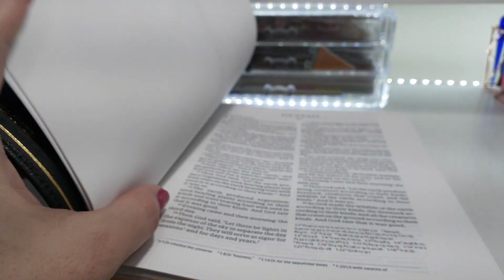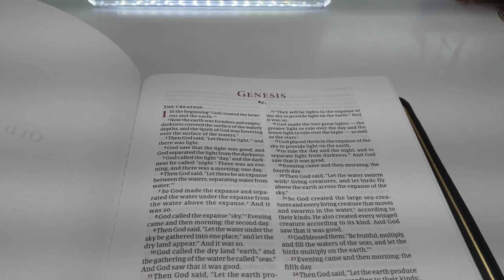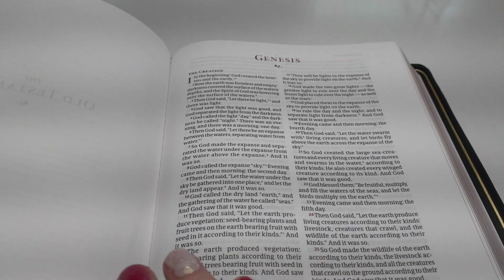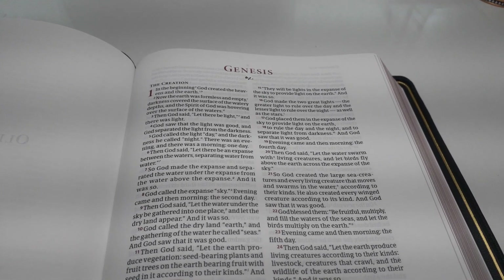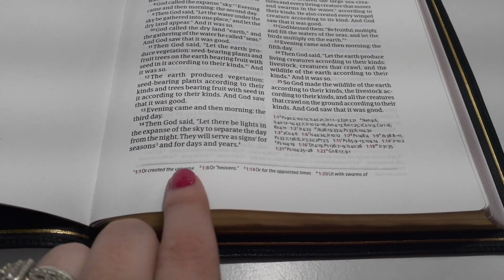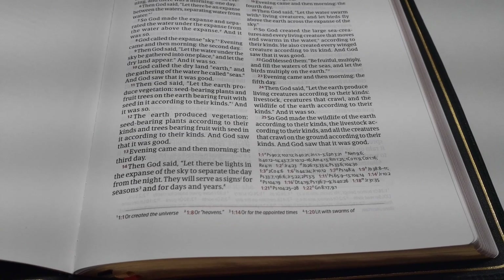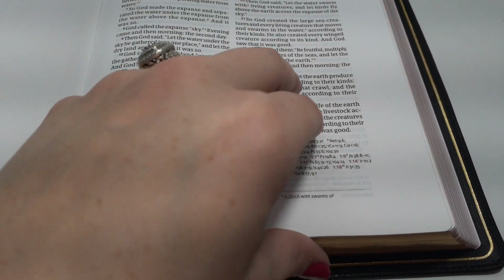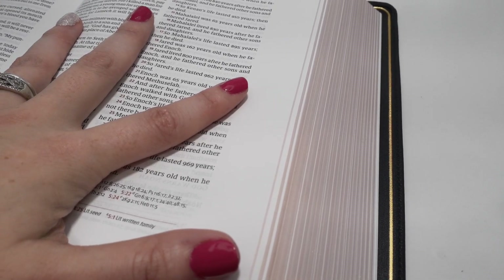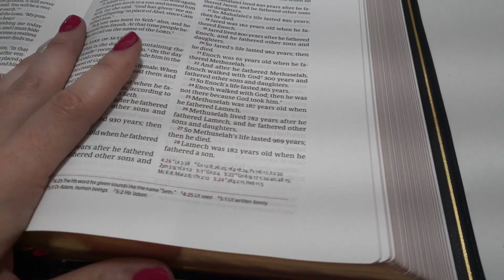Going back to the first page — this is a two-column format, verse by verse. The chapter numbers along with the book of the Bible are in a beautiful red color. We have margin space in the gutters, margin space on the side, and down below we have references and footnotes at the bottom, with cross-references in the right-hand corner — a lot like how Schuyler and Crossway do it. It is art gilt, so we have this beautiful light salmon — almost a tan color — but there is art gilt.